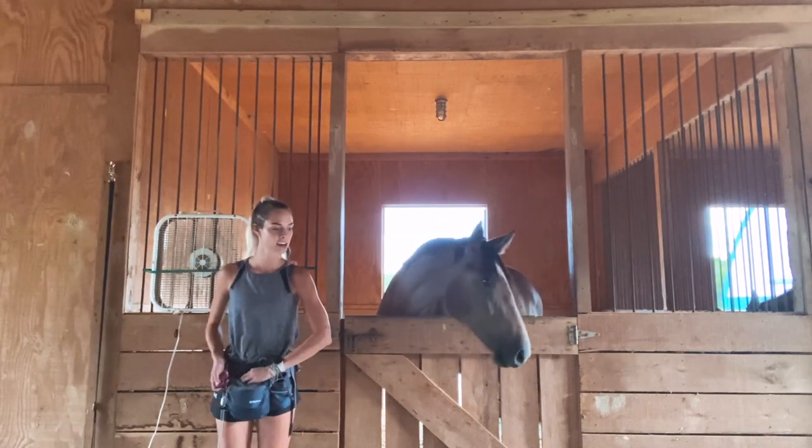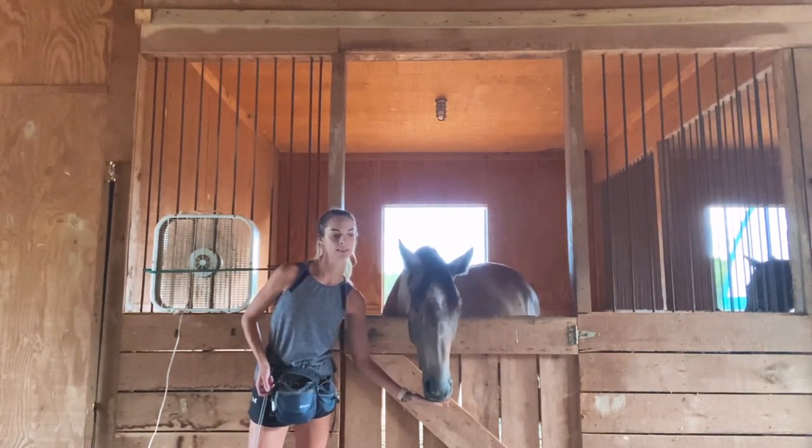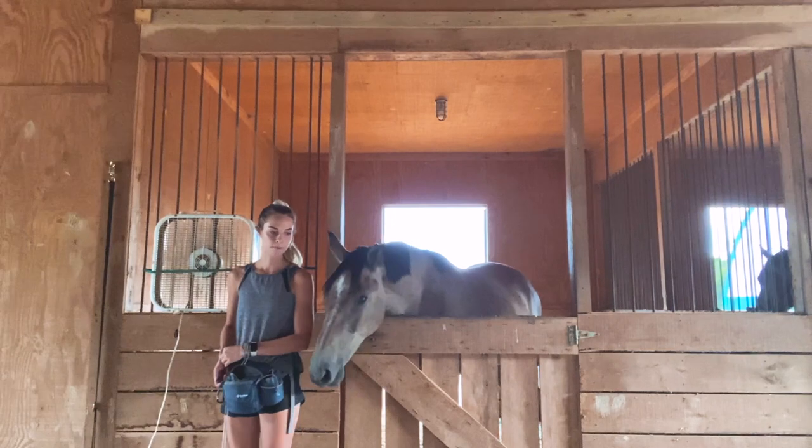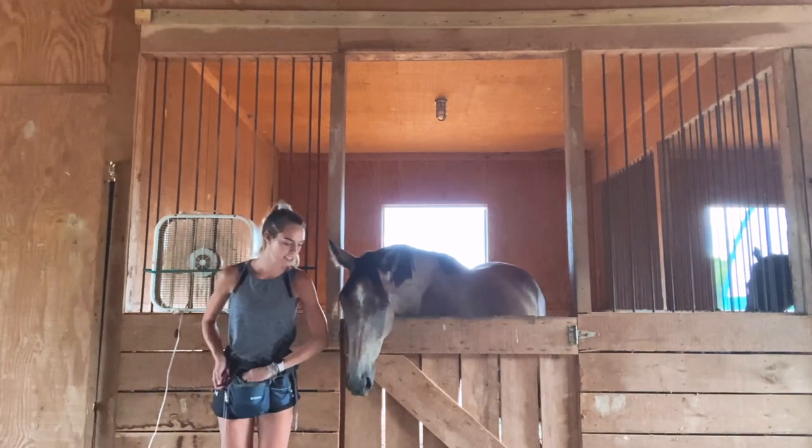So I introduced the cue there, which is just me moving my shoulders — tipping them slightly away — to ask him to keep his head out of my space a little bit. And he did it wonderfully, just like that.